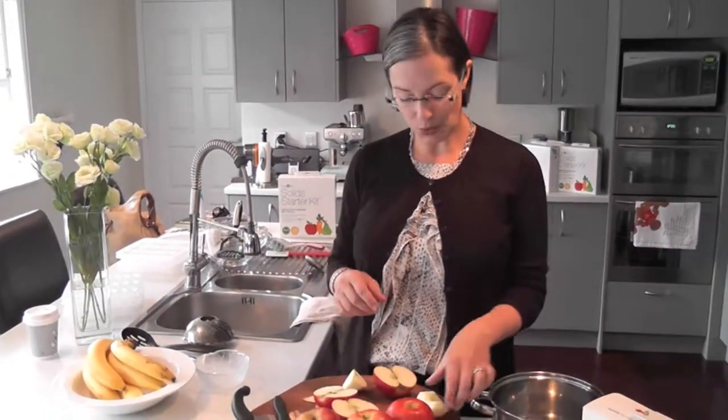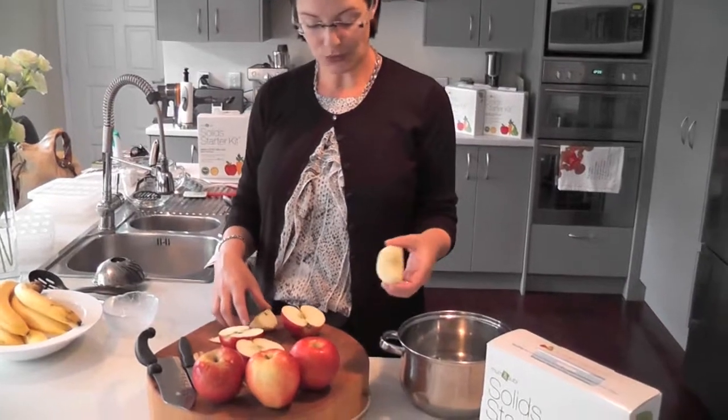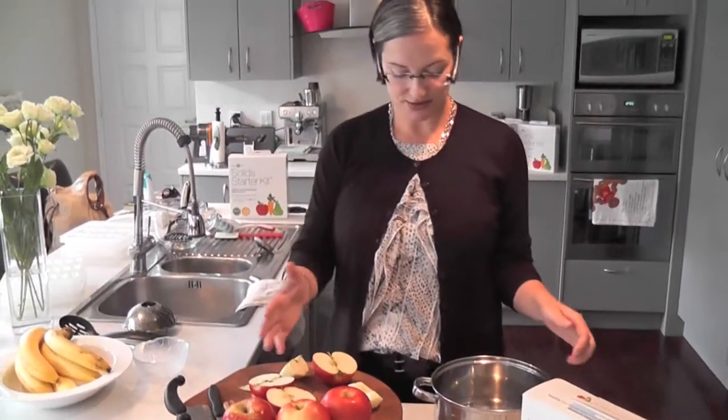So, apple baby food — very simple. Peel them, core them, quarter them. Basically you have four pieces of each apple and you're all set. Do that with everything.